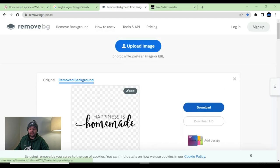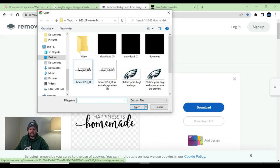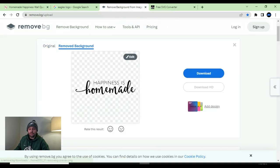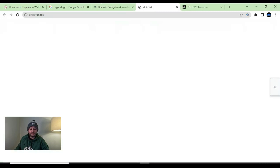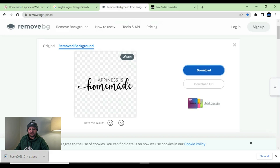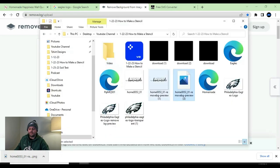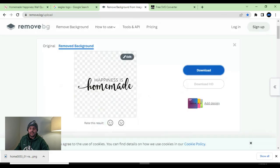All you've got to do is hit 'upload image' and then upload the image you saved. It's going to remove that background — the checkerboard pattern means the background has been removed. All you've got to do is hit 'download,' and then put that file into any folder location you'd like. From here, we're going to convert that to an SVG.